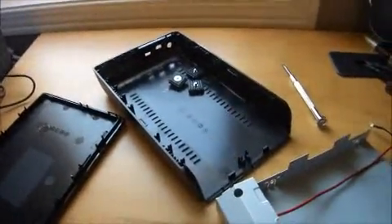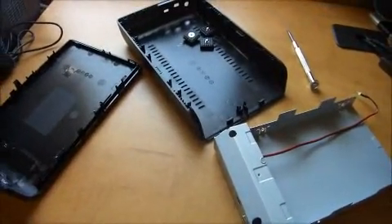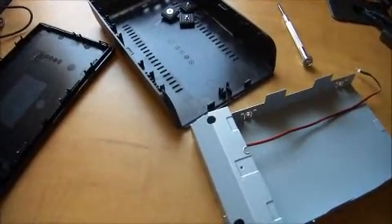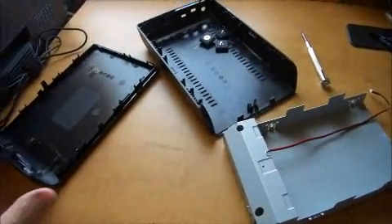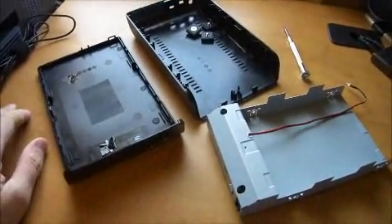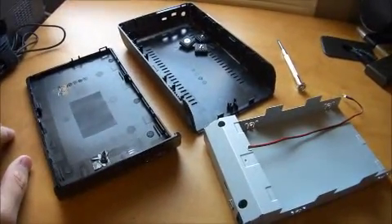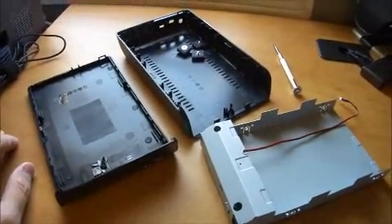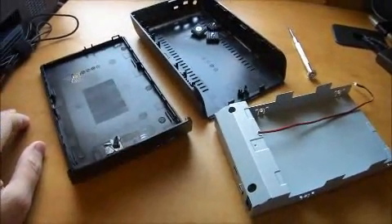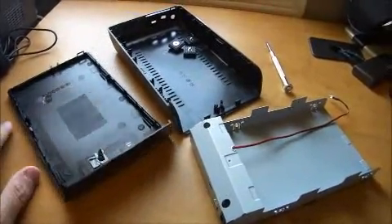Then you just plug it into your computer. And that's the fix. I've done that to mine and I've got no more clicking. The write speeds and read speeds are normal again. Basically, it's just the case itself that seems to be the problem.